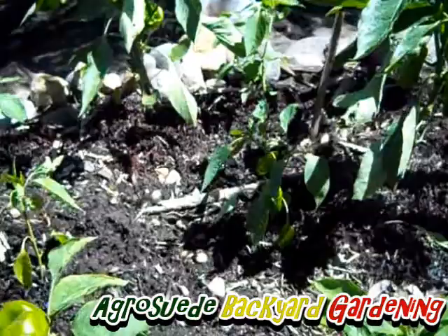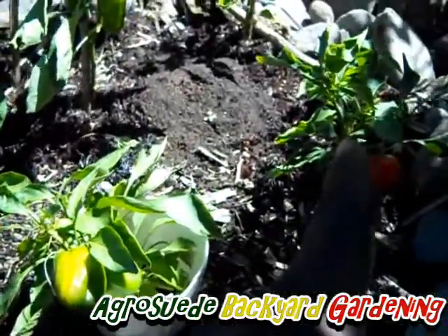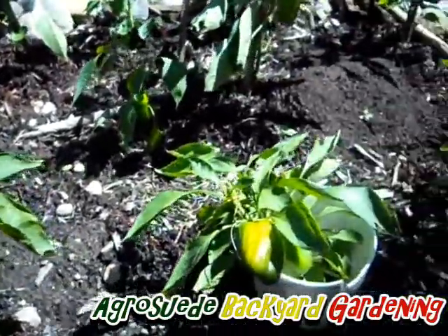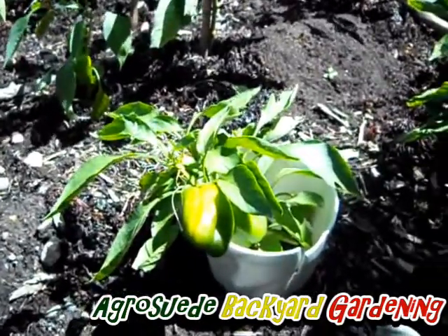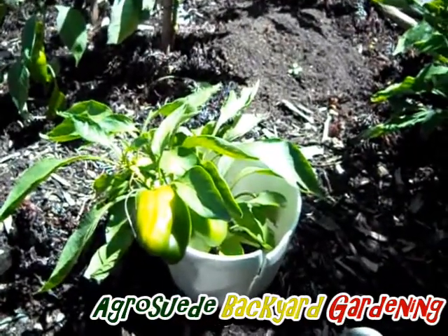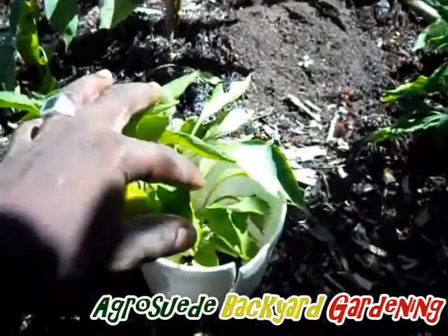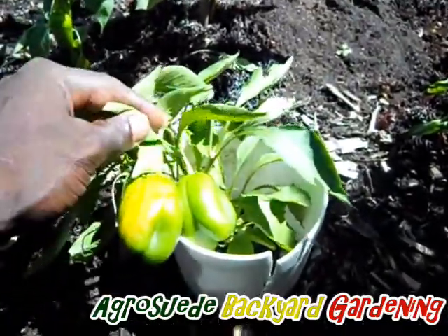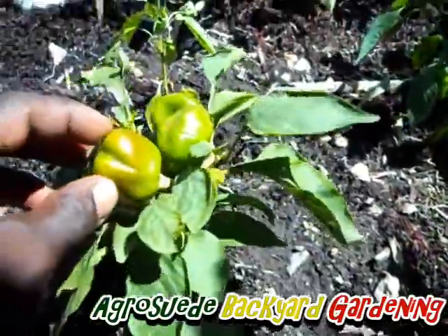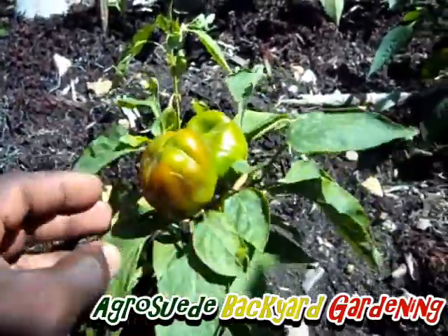The first tip: if you observe, these plants are very short. What I did is I cut the plants when they were about six inches tall — I cut it halfway, so about three inches. What happened is it sent a lot more branches on the side and didn't grow tall. So the branches came out from the side and it's bearing fruit from the side. Same thing for this one — I cut the top and it just stayed short and it's bearing.